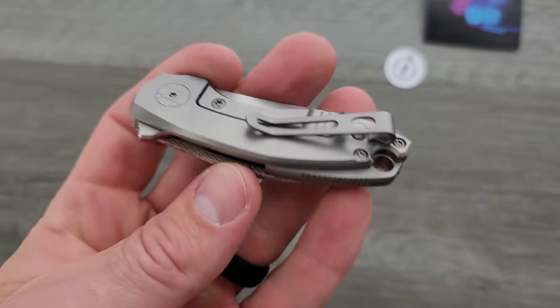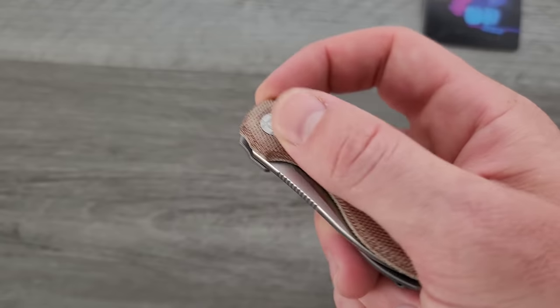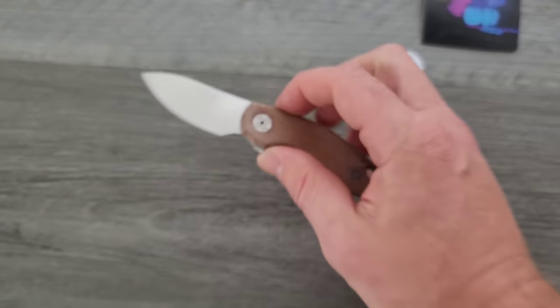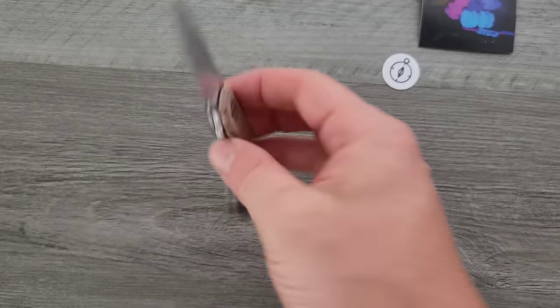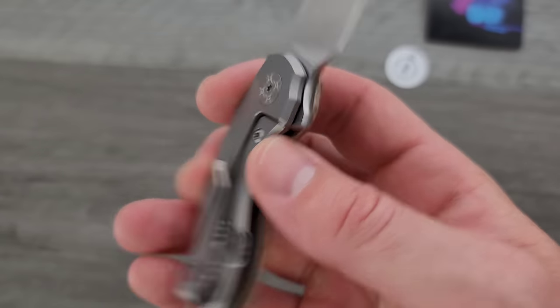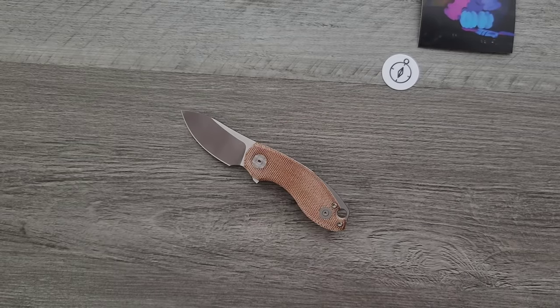For somebody looking for a smaller, nice little — maybe an office carry, something like that, or maybe you just like smaller knives — this looks pretty good. The micarta's all right. Personally I'd probably go for the titanium, but they have multiple different colors of micarta. I believe they have these at $199 in micarta, which is pretty on the money for M390. It's not necessarily about the size of the knife.